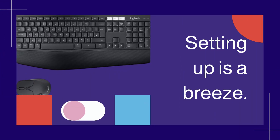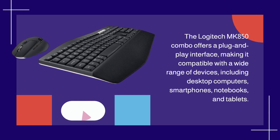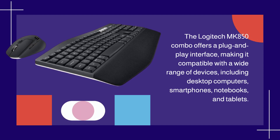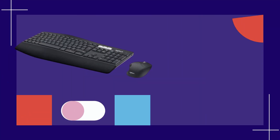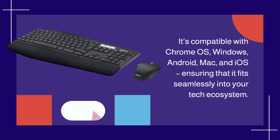Setting up is a breeze. The Logitech MK850 Combo offers a plug-and-play interface, making it compatible with a wide range of devices, including desktop computers, smartphones, notebooks, and tablets. It's compatible with Chrome OS, Windows, Android, Mac, and iOS, ensuring that it fits seamlessly into your tech ecosystem.